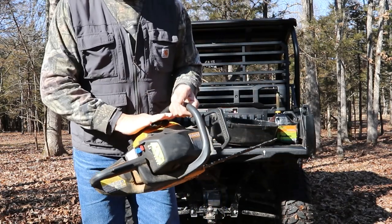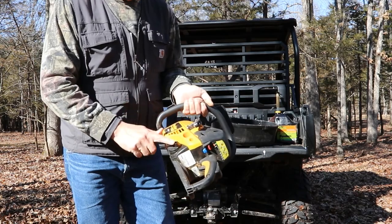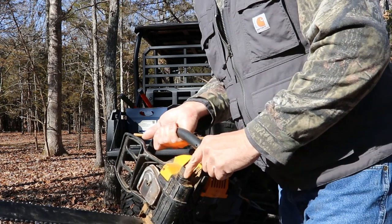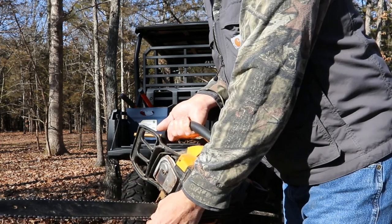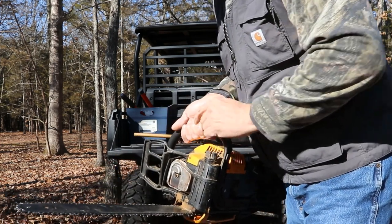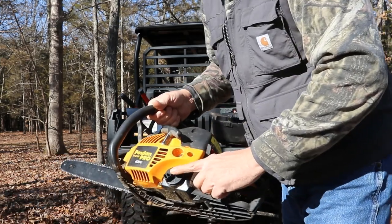This is a two-stroke chainsaw, so that means you do have to mix oil with your gasoline. It also requires bar oil if you're new to chainsaws. The bar oil goes in here and it keeps the chain oiled as you're sawing wood. That way the chain can move as it needs to. Your bar oil goes in here, and again, fuel.